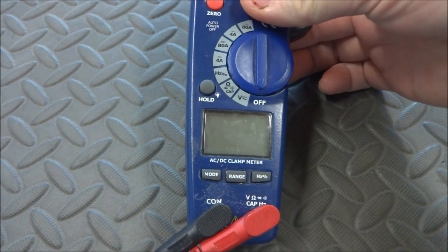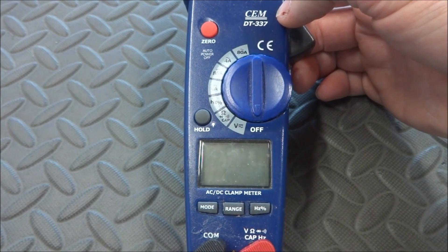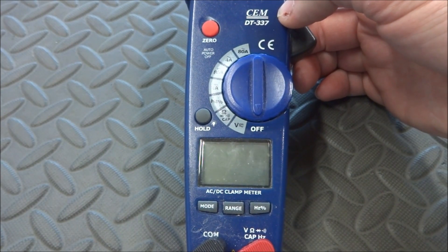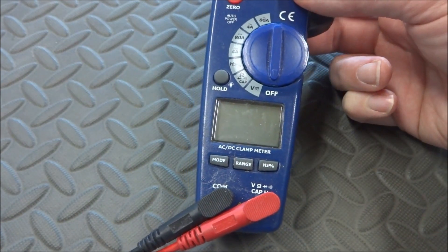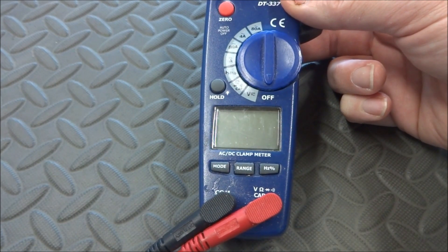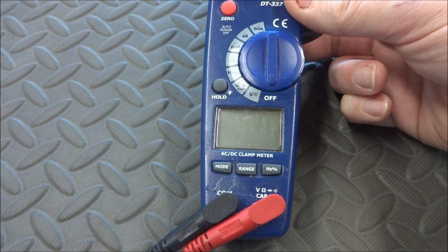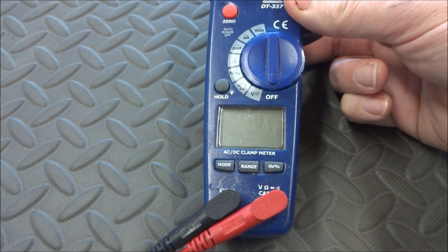Another thing you'll need is a voltmeter. Ideally you'd get a high-accuracy Fluke meter or similar, which are quite expensive, so instead I'm going to use the same meter I used last time. This is a unit I purchased off the internet many years ago — it seems quite reliable, but the meter actually shows a little low on voltage. That doesn't matter though; as long as it's consistent and fairly accurate, you should have good results.